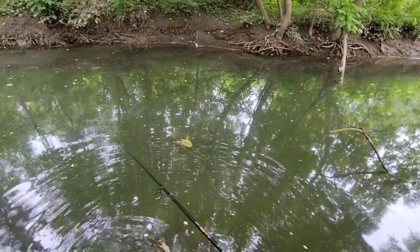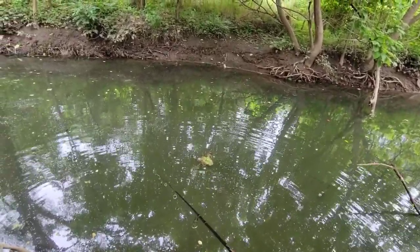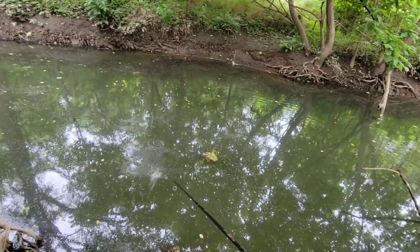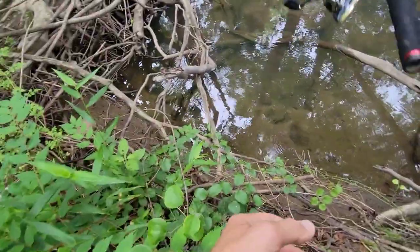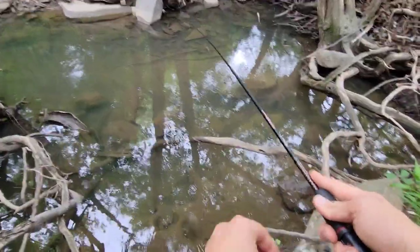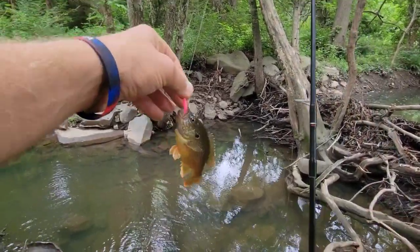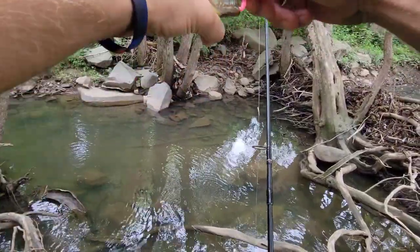Kind of nasty water. Just kind of let it sink and a couple of jigs — I think it's just a lot of those little creek chubs. We got ourselves a little panfish, a little bluegill type. Very cool. So second species doing this microfishing with the trout magnet.